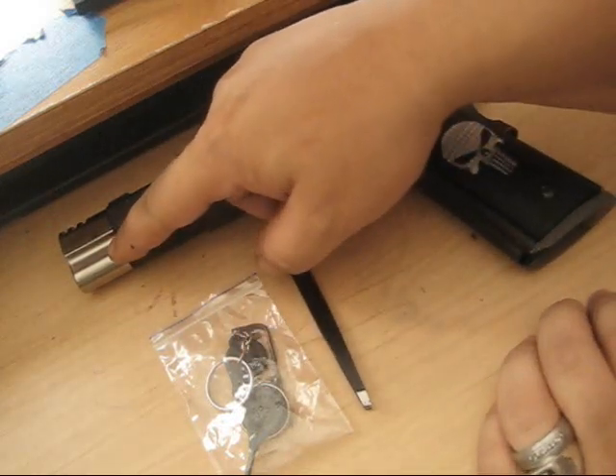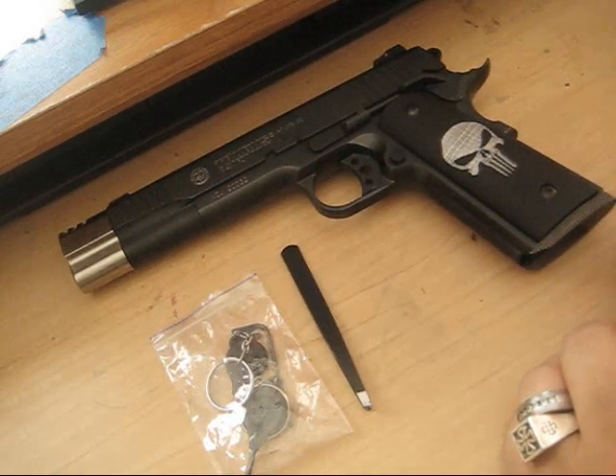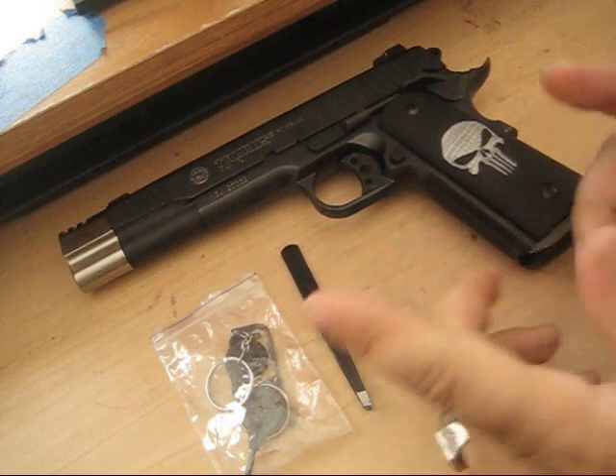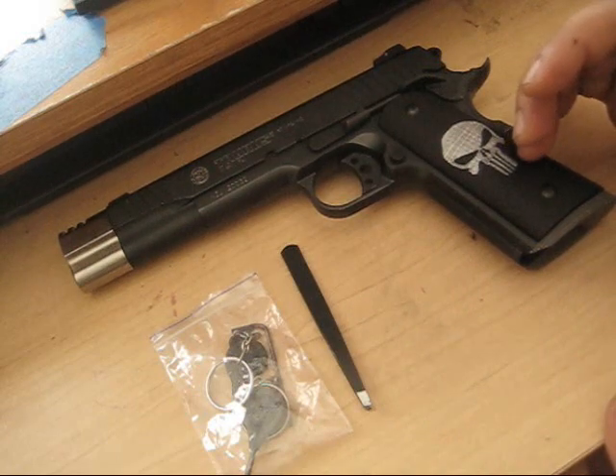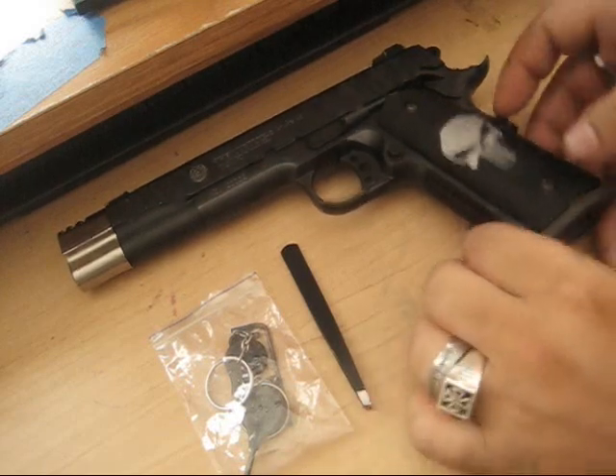I'll show you how to take them on and off - very easy to do. The only reason I bought them at this time is because they were the cheapest available, and on top of that I did not have to do any modifications or any gunsmithing to my pistols. So being that said, let's get started.